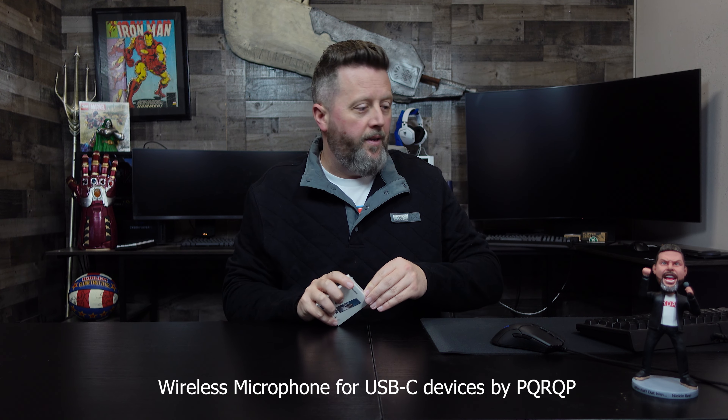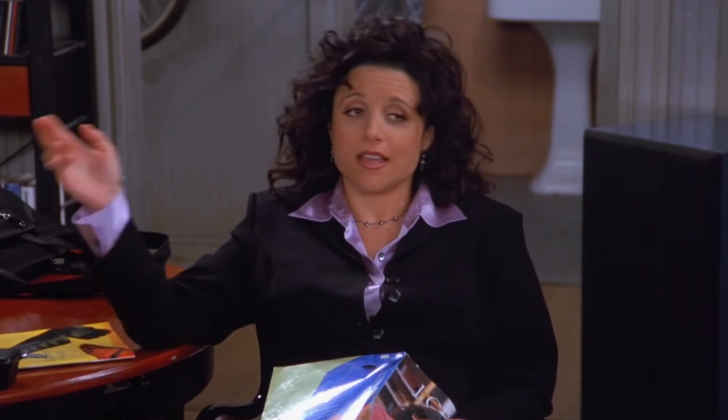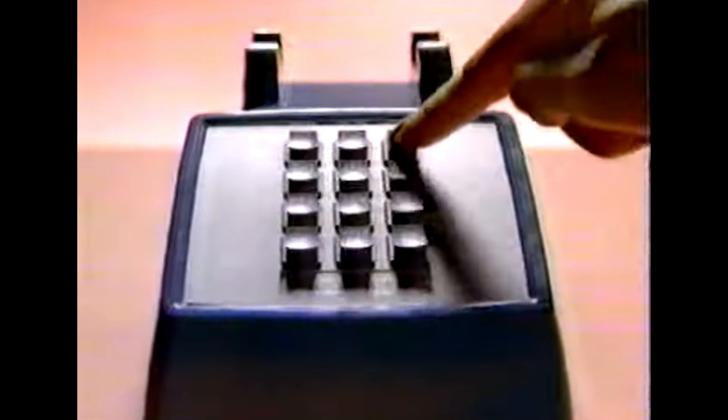The unboxing of this is going to be pretty anticlimactic, as all we're really doing here is opening up this microphone and plugging this thing in. It's got a USB-C adapter, so that wireless transmitter needs a USB-C port to plug into. That means that this is going to work with pretty much any phone that has a USB-C hookup. Otherwise, you'd need an adapter to use it with something else.